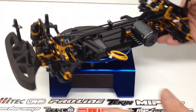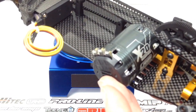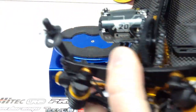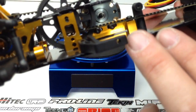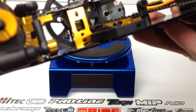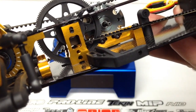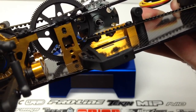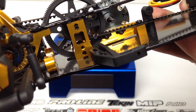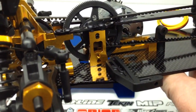I also went ahead and mounted my LRP X20 5.5-turn motor, since the mounting screws are included in the kit. The motor mount is a non-traditional one — it actually uses two bottom screws to hold the entire motor on. There's no pinion mounted on there yet. I was a little confused — I thought it was a 48-pitch, but it's actually a 64-pitch pinion you need for this car. I've seen threads on RC Tech and other forums about switching out the stock spur gear to convert it to 48-pitch, so I may end up doing that. I'll see if I can get a 64-pitch pinion locally and go from there.